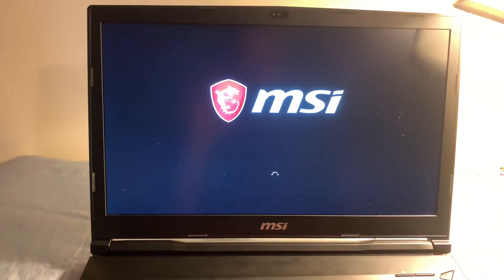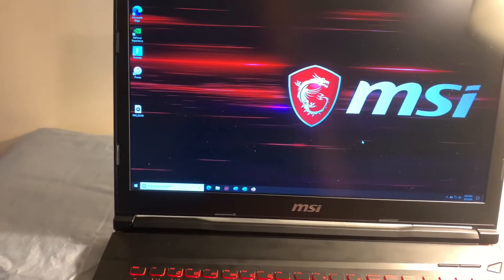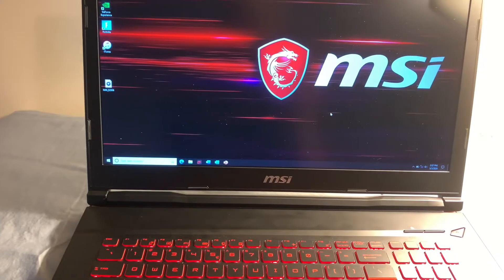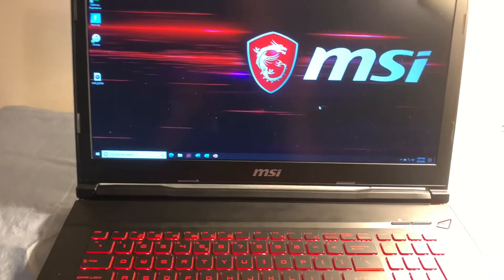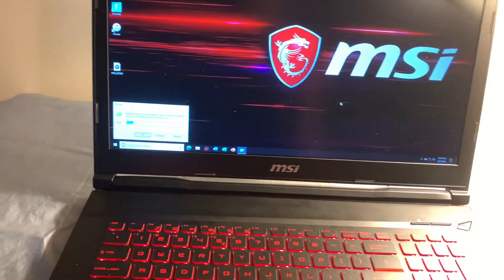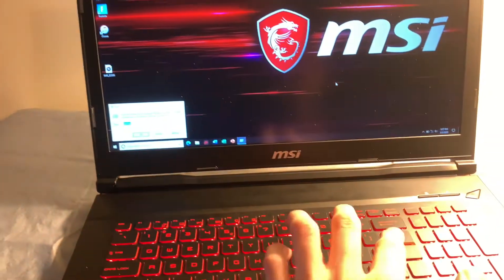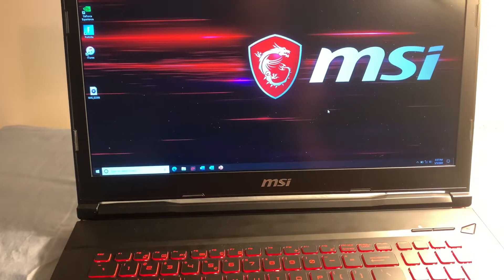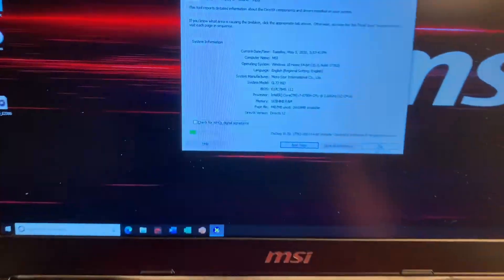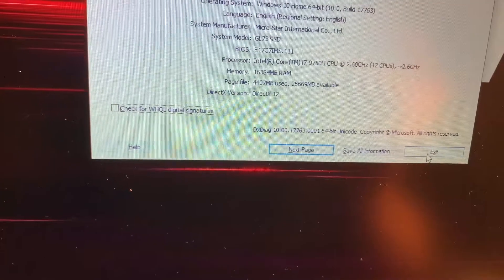Now we're into the laptop. One thing you're going to want to check is that it is reading the RAM we just inserted. A quick easy way to do that is to hit your Windows key and R at the same time, then type in the command DXDIAG and hit Enter. It's going to come up with a screen that shows a lot of information about your computer. The memory reads 16,384 megabytes.